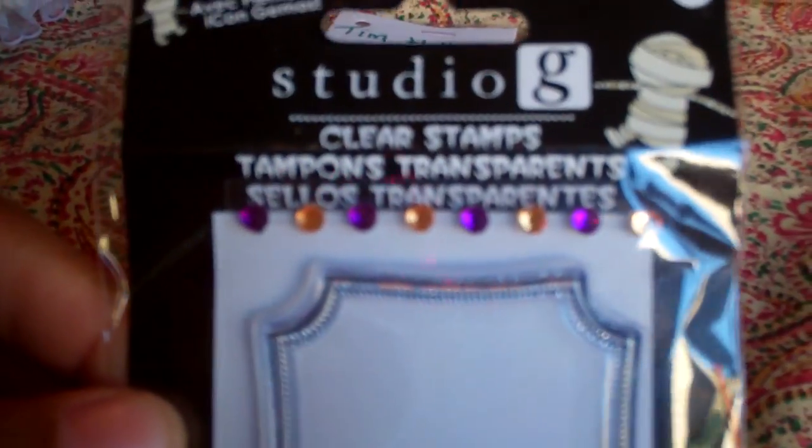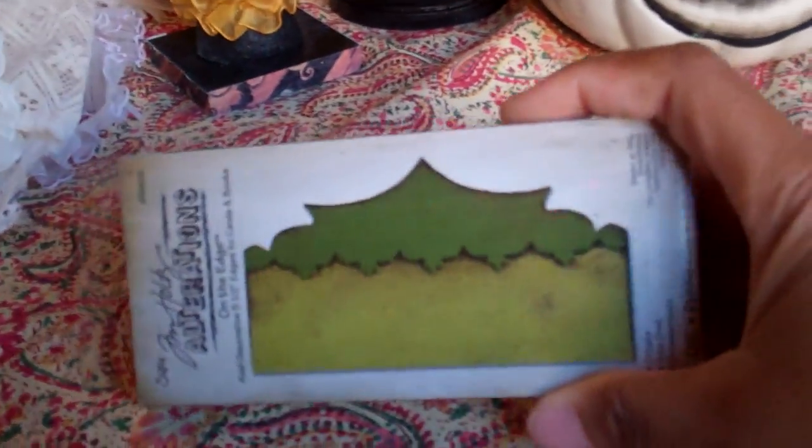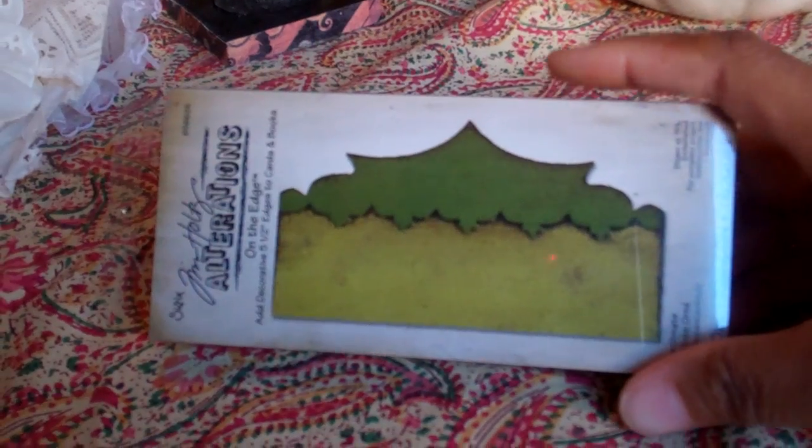She sent another Halloween stamp that comes with some purple and orange bling — a Halloween stamp from Studio G. And then she sent me, oh my gosh, the Tim Holtz suitcase mini album — she cut those out for me so I can make a suitcase mini. I don't have this die and I absolutely love it. Thank you so much, Kim. Then she sent me the Tim Holtz On the Edge die — the Ornate Edge. This is my very first one; I don't have any of the On the Edge dies, so I was super excited.